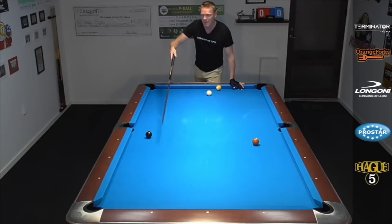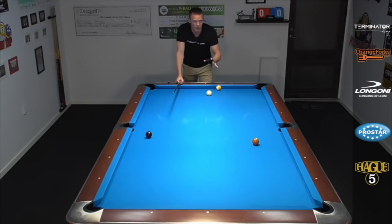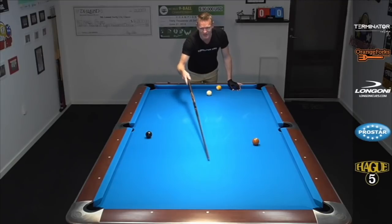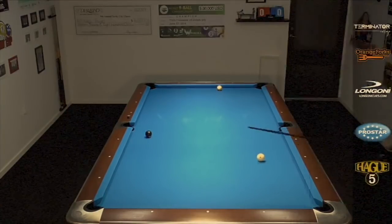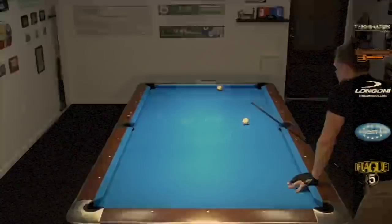What's interesting about this layout is that our brain is kind of trained that if we wanna get from the eight to the nine, we have to be on this side of the table — follow the eight in and get down table for the nine. So we have to make the eight and travel this way for the nine. But to get there for the eight, we're in deep trouble on the seven. We're far away from it, almost straight in. It's gonna be very tough to get to that side of the table.